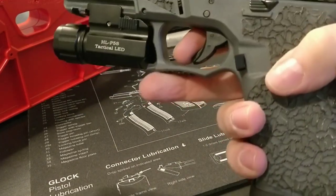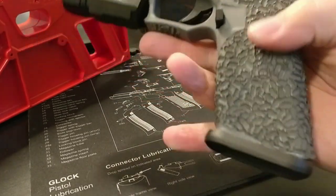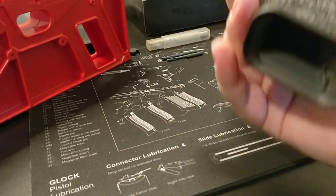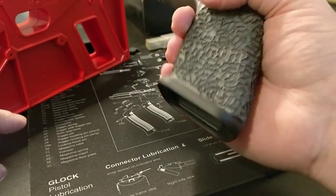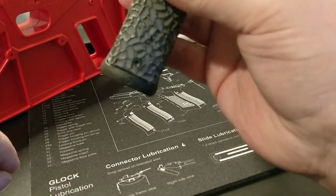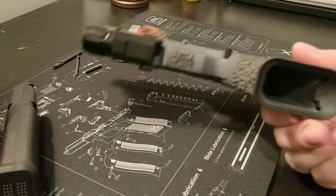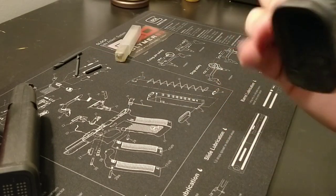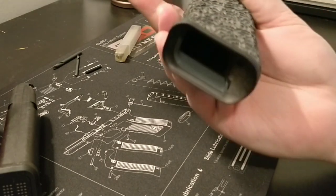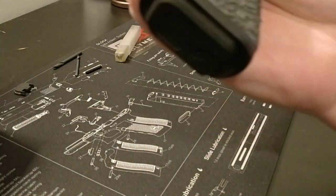I stippled underneath the trigger guard and I stippled the ramps right here. I stippled the grip — it really needs work, I didn't get to sand it yet. I just got so excited that I wanted to do this video. This magwell is actually for the Glock 19 — I think I need to get the bigger one, there's a little gap here. But other than that it fits pretty nice. The polymer frame comes with a flared mag hole as it is, and the magwell has a really nice flare, so it's very easy for quick reloads.